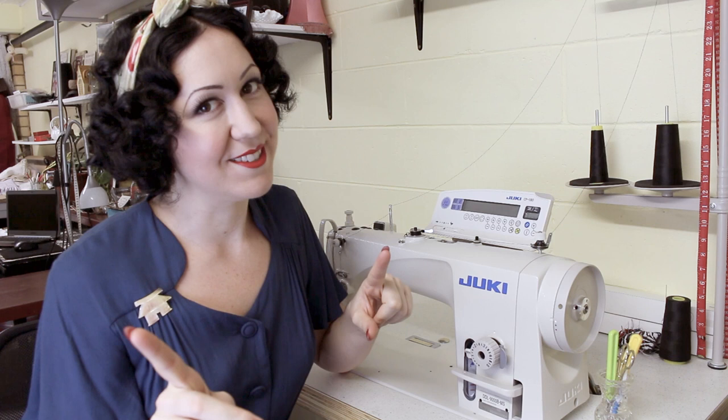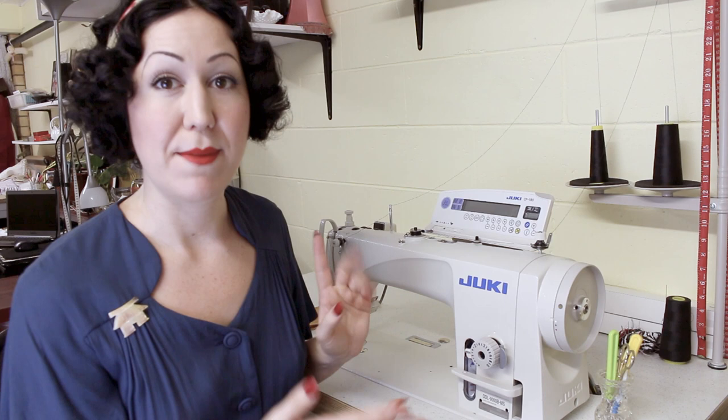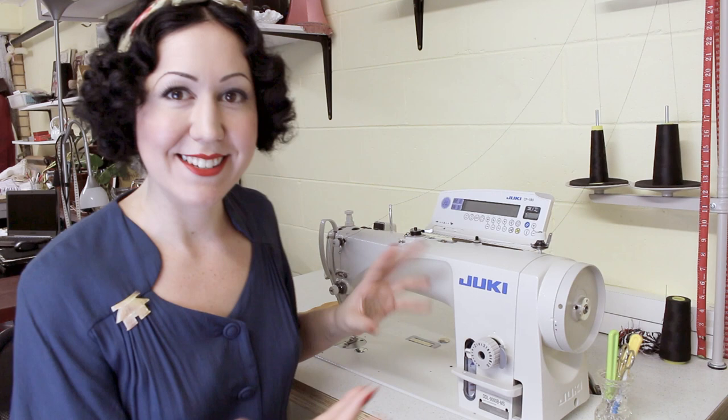This is a plain lock stitch machine — the straight sewer. Within the plain straight sewer, you can get regular dress fabric weight, which is what mine is. And then there are heavy duty machines meant for canvas, upholstery, things like that. So within the straight sewer there are different categories of what they sew. If you're looking at secondhand machines, basically Google the serial number of the machine to find out that information.